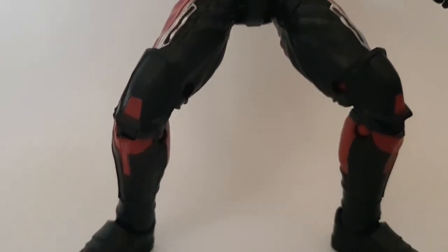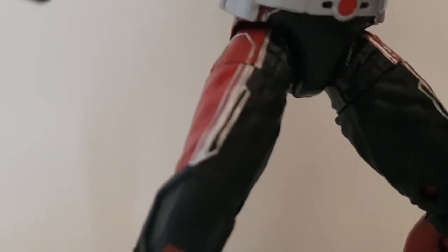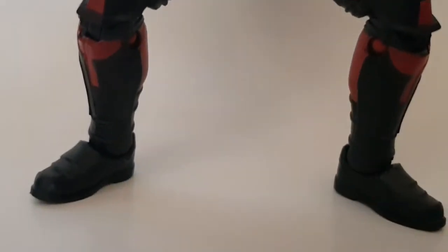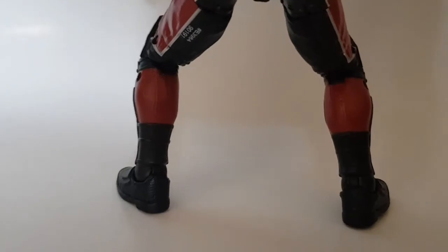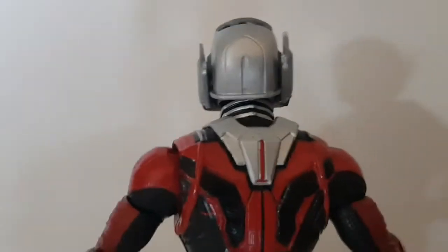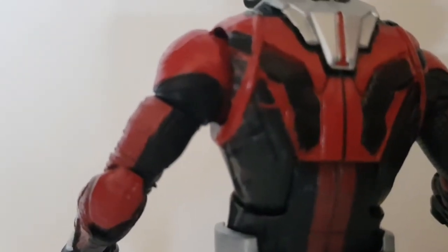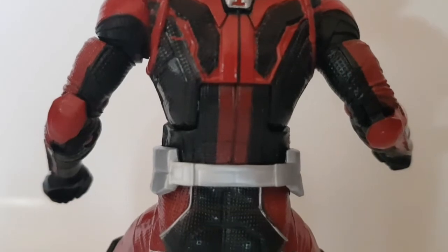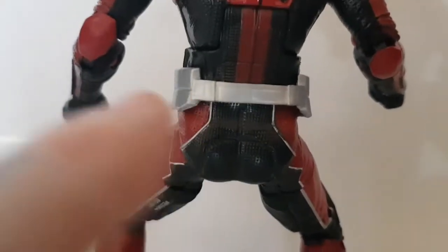Really like the texturing on the suit — it's a shame he only comes with two hands. No open palm hands to pose him in a running pose — just a grabbing hand and a fisted hand. Overall though it looks really cool. The red and silver highlights on the trousers have quite clean paintwork. Seems to be the same on both sides — no paint bleed issues. Turning him around, on the back there is actually a bit of a paint smudge on the left-hand side with the red bleeding into the black, which is a bit of a shame, but not too major.